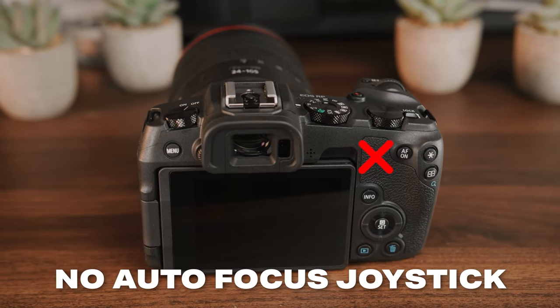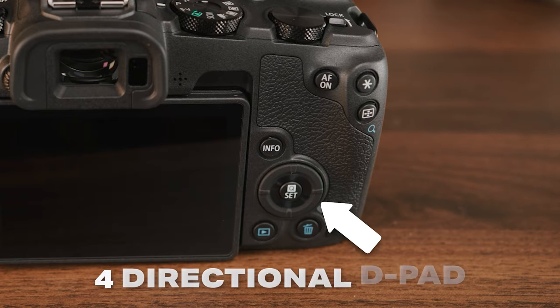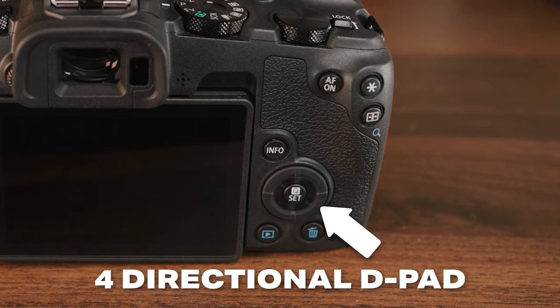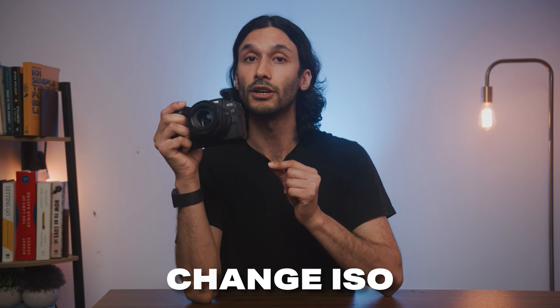The Canon RP does not have a joystick on the back for changing autofocus points, but when you have the camera up to your face, you can use the rear screen to change autofocus points like a joystick — so they have you covered despite not having a joystick. There's also a four-directional D-pad on the back that can be customized; I have mine set to bring up picture profiles, change autofocus modes, and bring up ISO.